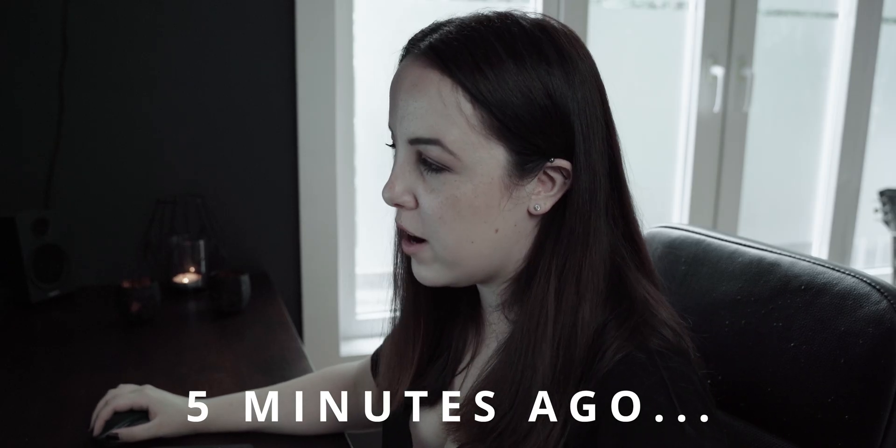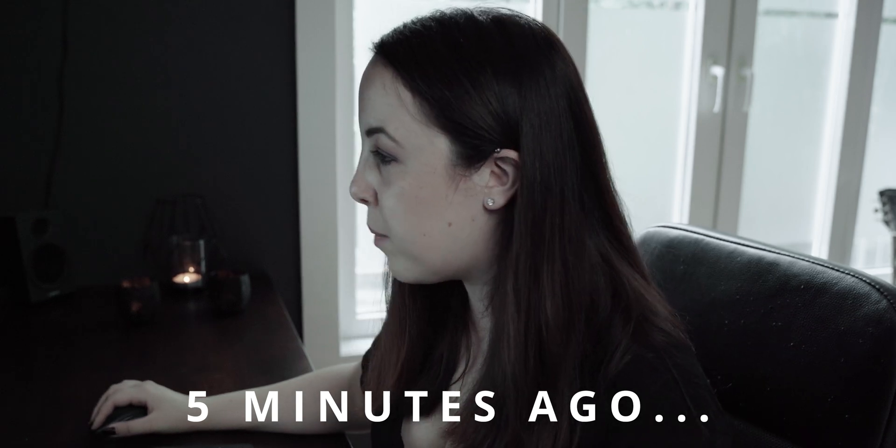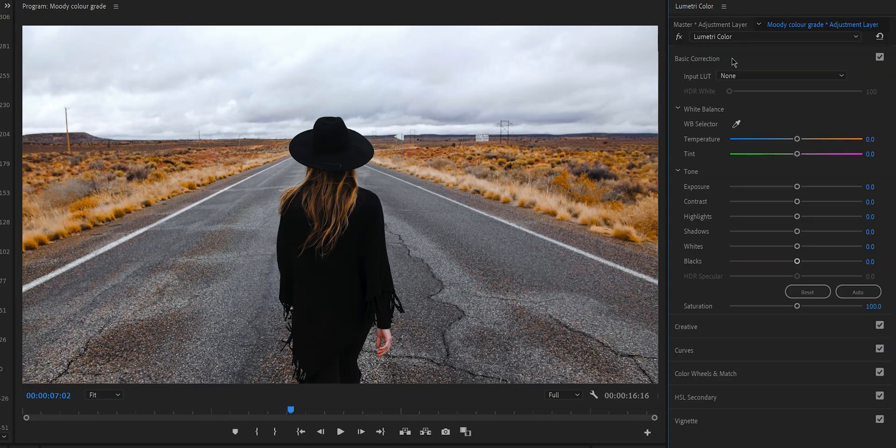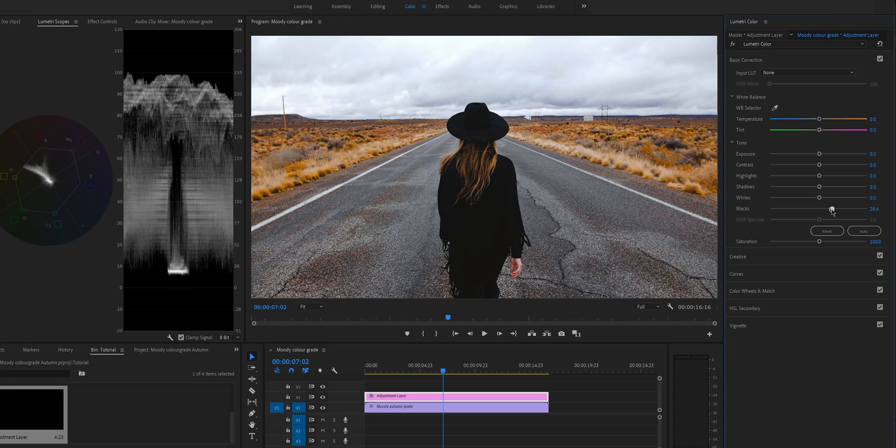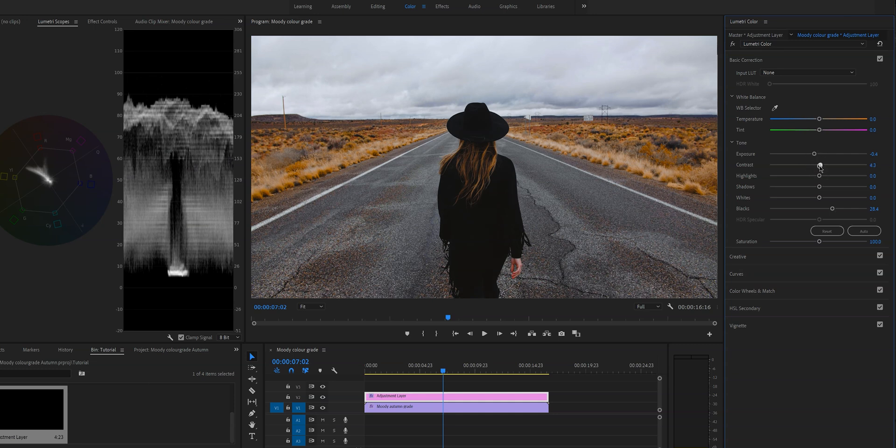This looks good but in my opinion it's a little bit too contrasty, so I actually want to make it a little bit flatter. Now we're going to go back to the basic correction tab on the adjustment layer — all the settings are at default here because we did the basic correction on the clip itself. We're doing this on the adjustment layer so this look applies to all clips, not just one specific clip. I'm going to raise the blacks, lower the exposure because it's a little too bright, increase the contrast a little bit, and lower the highlights.